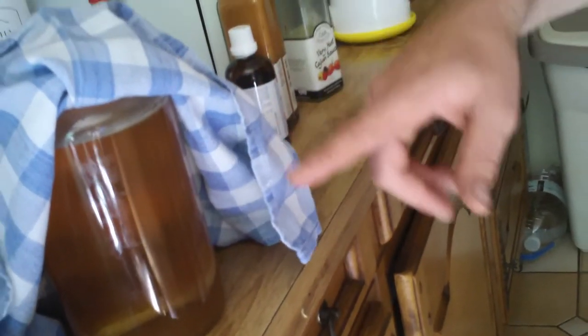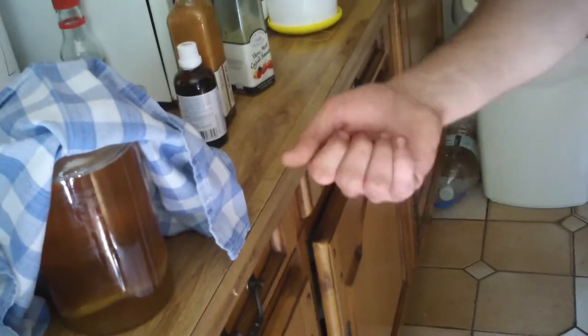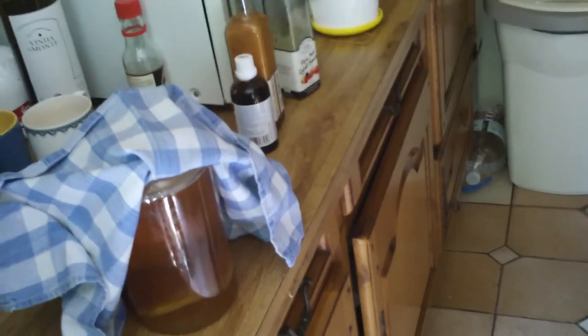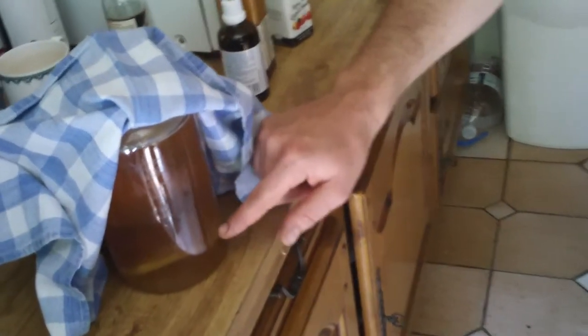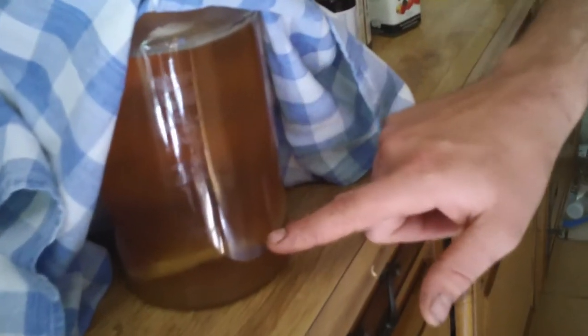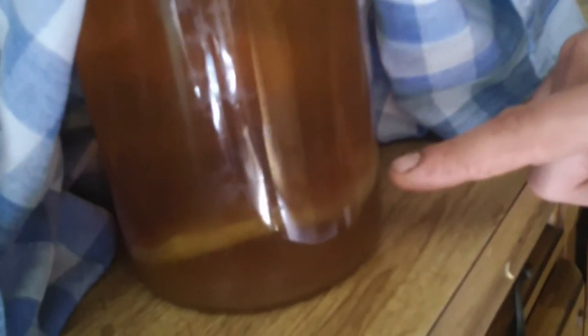What you need is sugar — you'd put maybe one cup of sugar for five or six liters of kombucha. Then the most important thing is the mother, or the SCOBY as they call it: symbiotic culture of bacteria and yeast. It's this white thing we see over here, like a pancake, very sludgy texture. You add that and it will feed and reproduce — as you can see at the top there's a little film that's starting to produce itself.